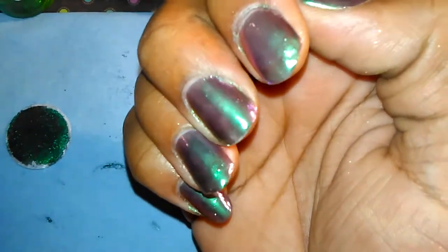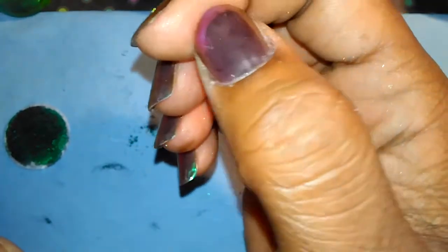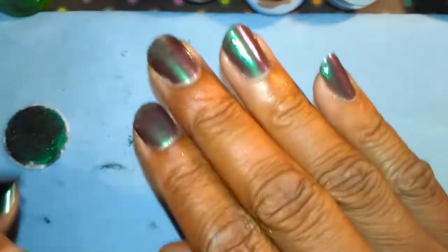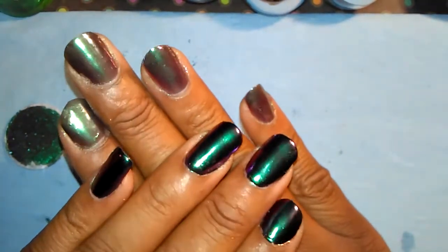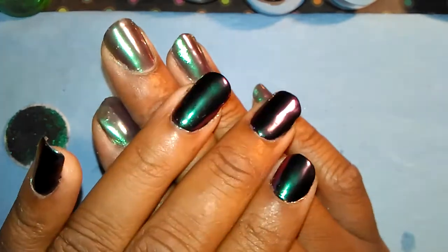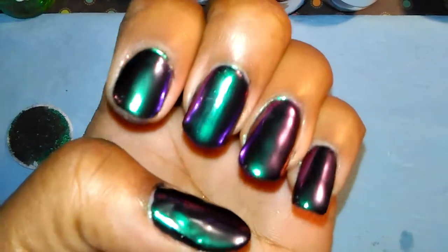On this hand right here you can probably tell the difference — I didn't do anything but put on a top coat. I didn't use a base coat or black gel polish or anything; I just put it over my natural nails, so you can definitely tell the difference. Alright ladies, I will talk to you guys later, bye!